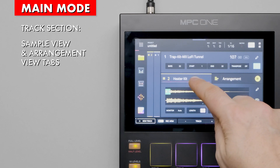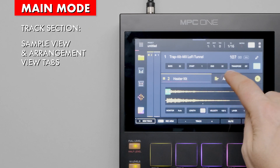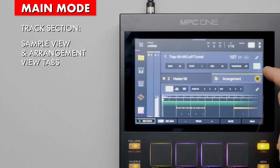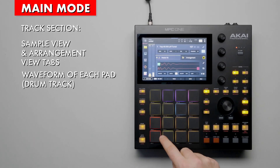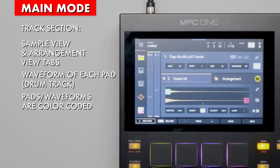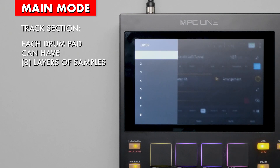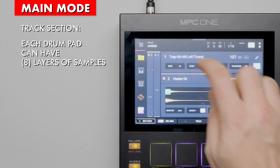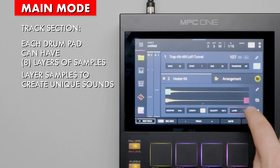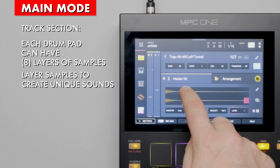You can start the arrangement here and there's feedback about playback. There's now a view of the sample of each pad, which is awesome. Notice how the color of the waveform matches the pad's color. Also notice the new layer button. This new feature allows you to layer multiple samples within each pad. Use this feature to quickly create unique sounds with up to 8 layers per pad. That's a dope new feature.